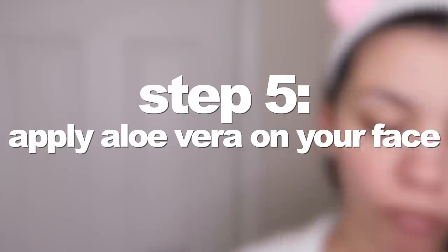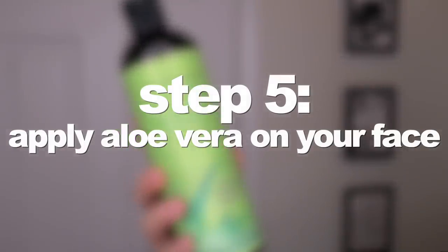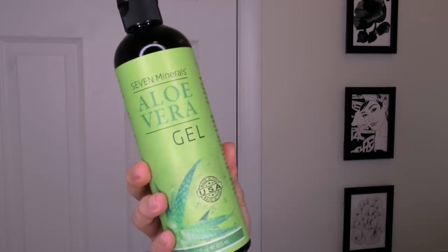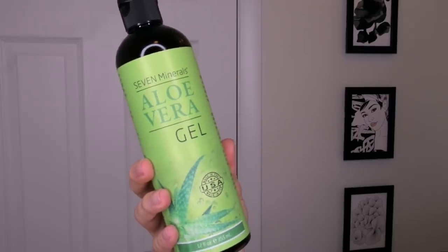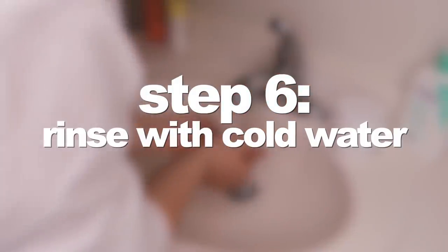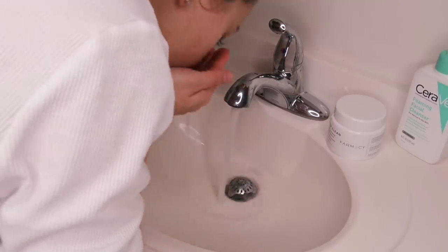Right after I'm done shaving, I apply aloe vera to my face. I learned this from all the eyebrow ladies I've had over the years — whether I'm getting my brows waxed or threaded, they always apply aloe vera gel afterwards to decrease redness and reduce irritation. I leave it on my face for five minutes and then rinse it off with cold water to refresh my face.